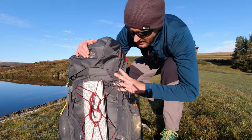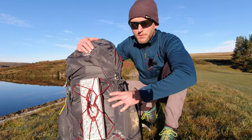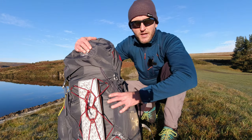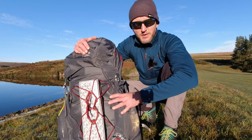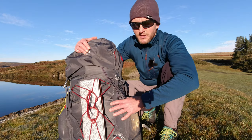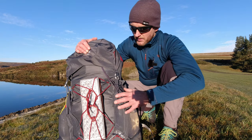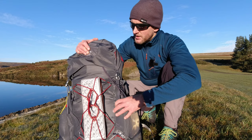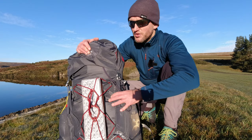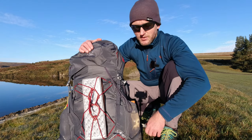Now the one downside to this rucksack is it weighs 1.56 kilograms, so for the gram counters this might be a little bit on the heavy side. But I can live with that because it's comfortable and it carries the weight really well — that's the main thing for me. For long distance backpacking I would want something lighter, but for one or two nights away this is ideal because you've got the 35 or the 45. And because it's so heavy it's also very durable — it's got 200 denier ripstop nylon, which makes this a good winter pack. The first thing I noticed was the durability and I think this will last the test of time.